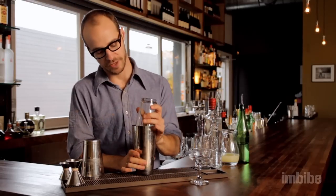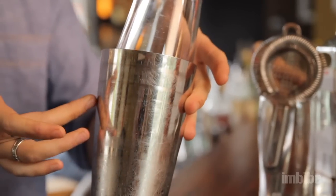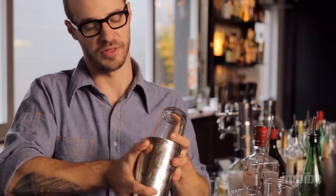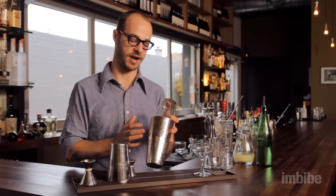You want to put the pint glass on at a bit of an angle. That way it's going to rest in your hand really nicely and create a nice seal. When you shake, I suggest keeping your thumb on top and something to hold on the bottom, holding it on both ends. That way you don't run the risk of either piece popping off, and you get a really nice tight grip and air seal.